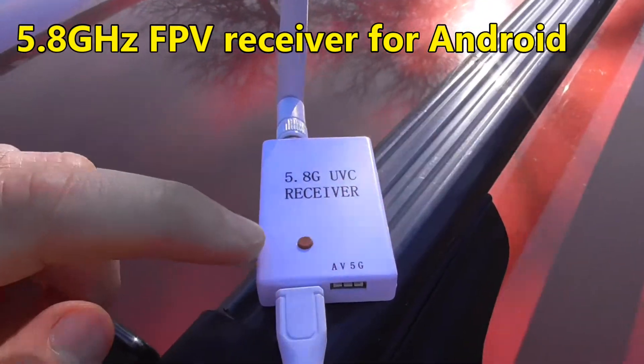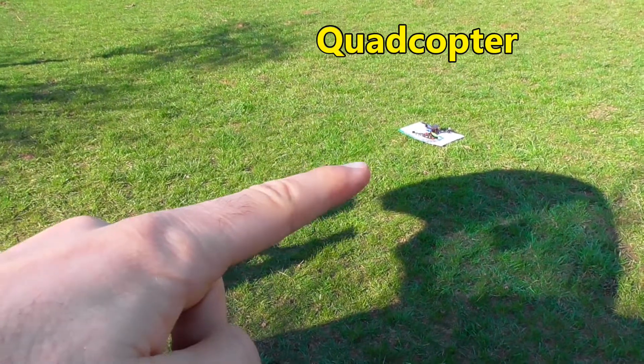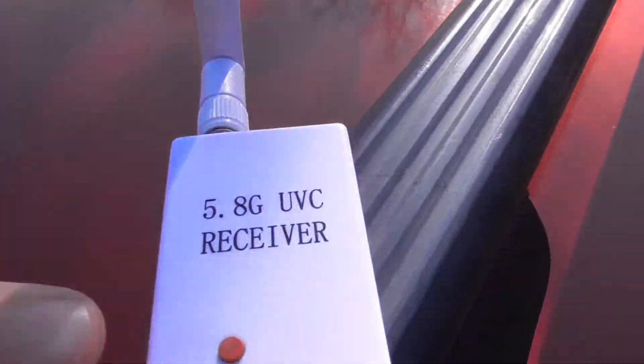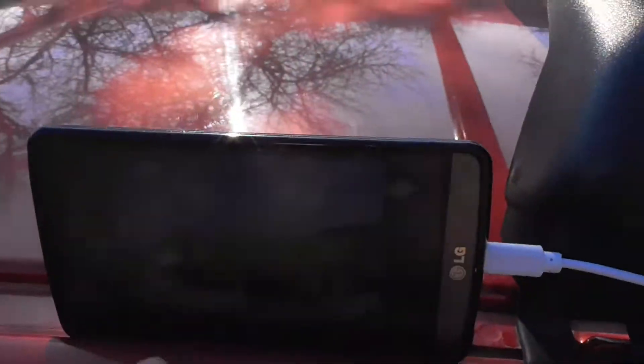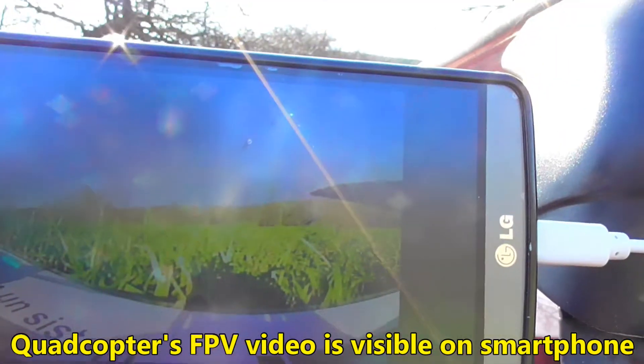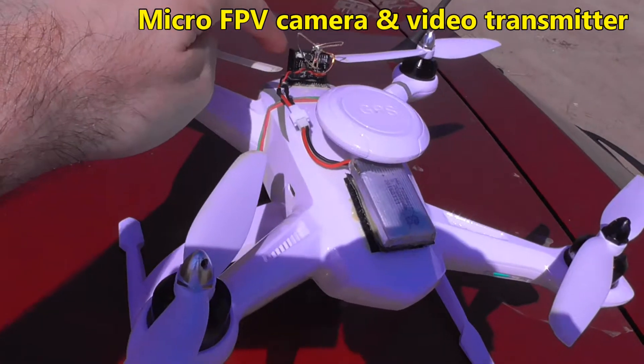Here's the receiver and how to search for the frequency of the quadcopter. You have to press that red button there, hold it down a second or two, and then it will search. We have image — so that camera is transmitting.